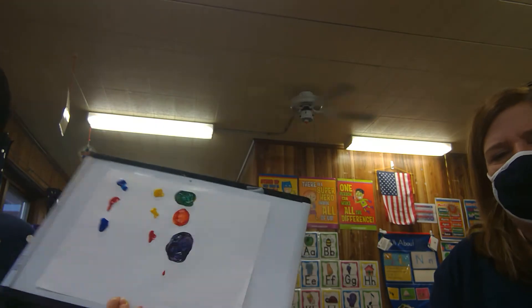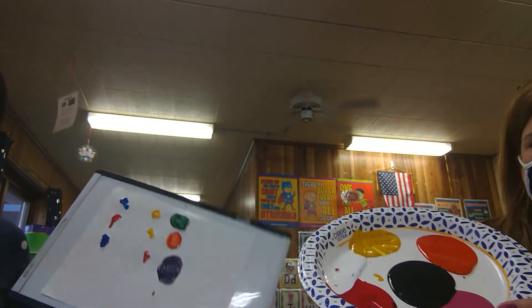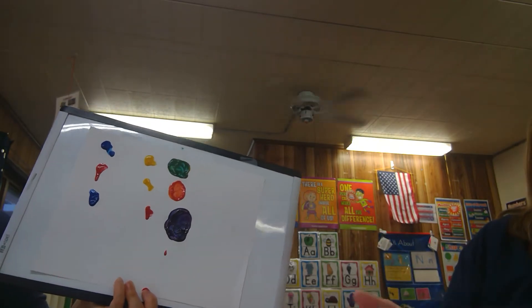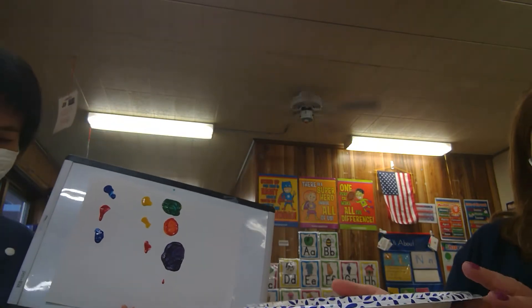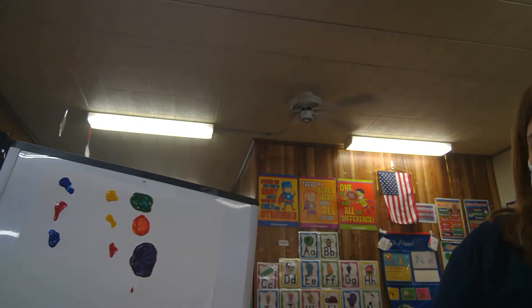That's very fun! Miss Chi has all this extra paint. So if you're painting at home, remember these are our primary colors, and we can mix them together to see what kind of new colors we can make.